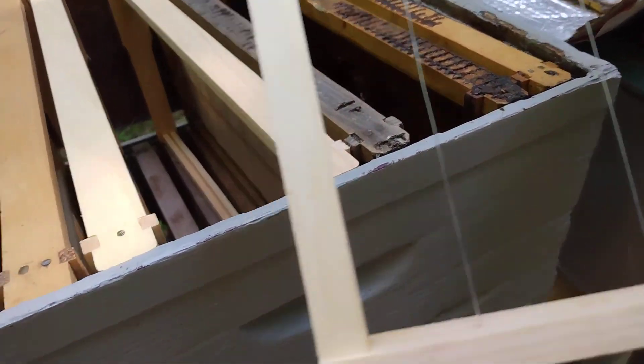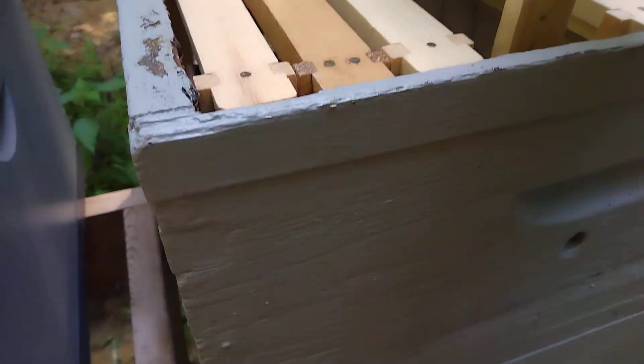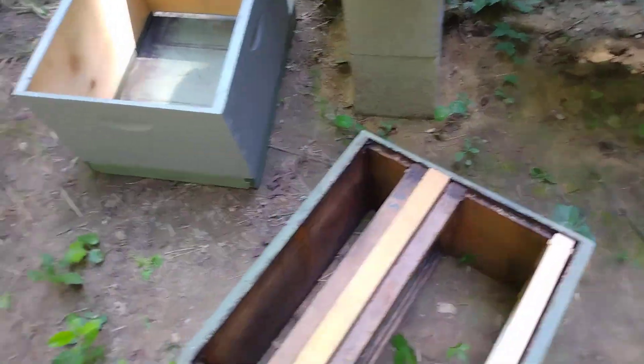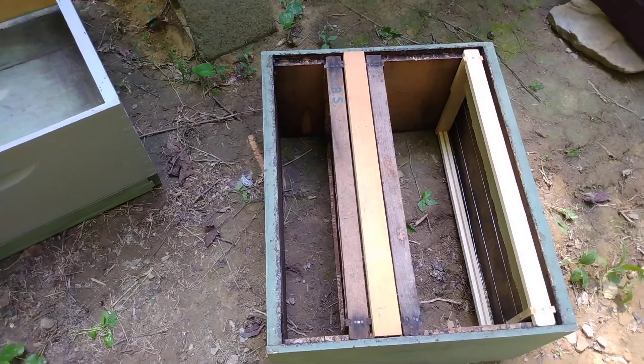I wired some of these. I've used fishing line in the past. I've used nothing in the past, except a couple of bobby pins in the holes — just stick a few bobby pins in there. That works well if you want to cut them out. But it's just a weak spot in the apiary. Frames have always been a drawback for me.